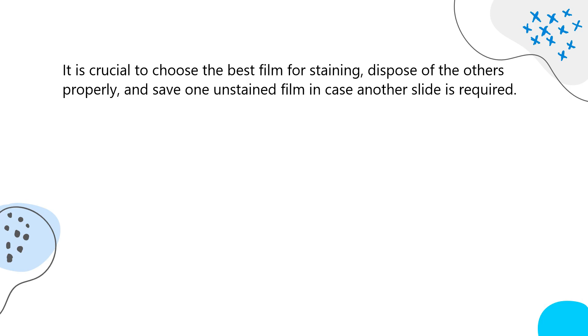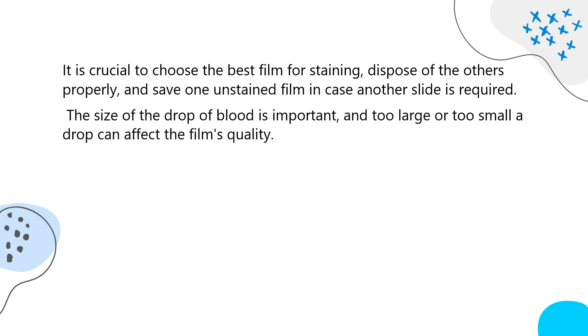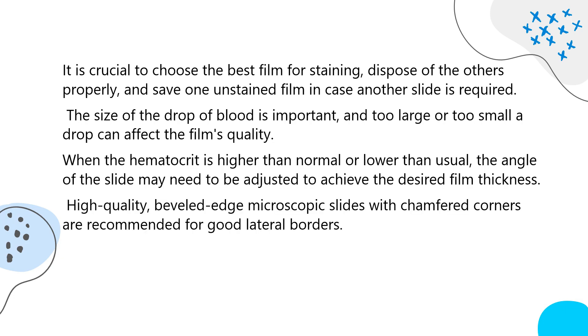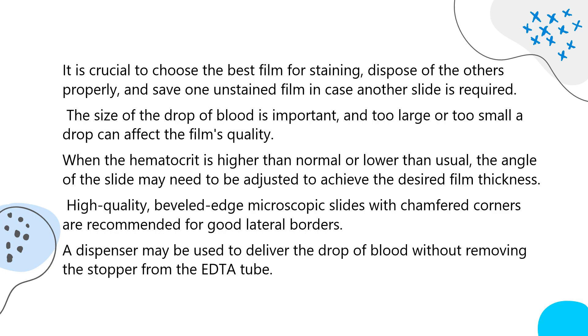It is crucial to choose the best film for staining, dispose of the others properly, and save one unstained film in case another slide is required. The size of the drop of blood is important, and too large or too small a drop can affect the film's quality. When the hematocrit is higher or lower than normal, the angle of the slide may need to be adjusted to achieve the desired film thickness. High-quality, beveled-edge microscopic slides with chamfered corners are recommended for good lateral borders. The diff-safe dispenser may be used to deliver the drop of blood without removing the stopper from the EDTA tube.